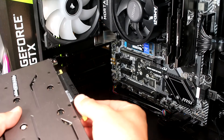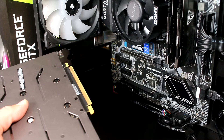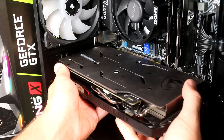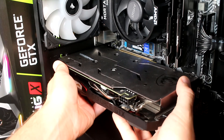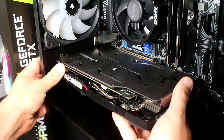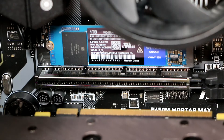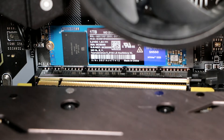Remove the PCIe connector cover from the GPU. The top slot is the x16 PCIe slot, and it's the one you should use for your GPU. Push the GPU directly in, locating the tab at the rear between the motherboard and the case backplate. The PCIe slot clip will close itself when the GPU is properly installed.